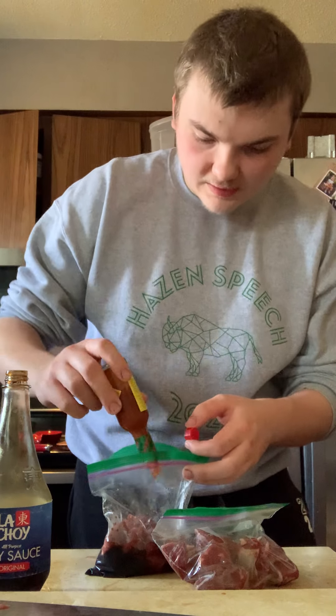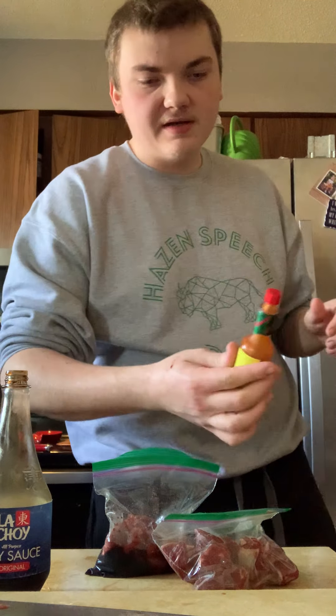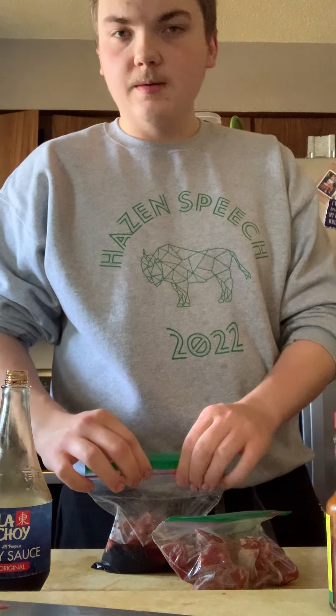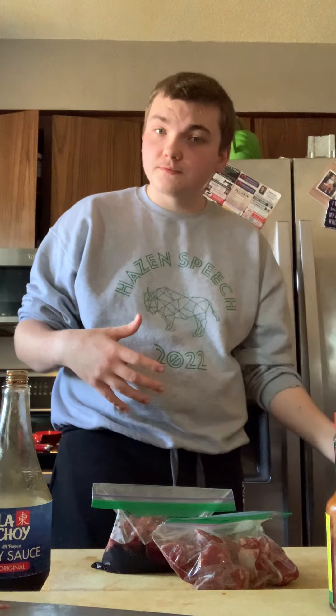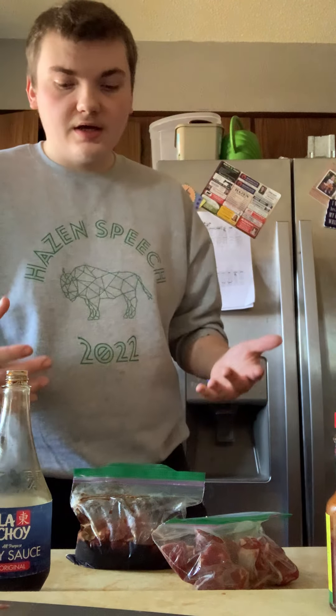If you're doing exactly what I'm doing, you'll take this Tabasco and just a little bit — gauge your tolerance basically. I really like spicy food so my tolerance is gonna be different. I'll actually use this marinade for the noodles because it's already good. Yeah, it's touched raw meat, but as long as I'm cooking it in a pan, all the bacteria and germs would be cooked off anyway.